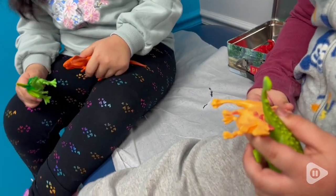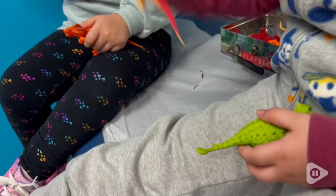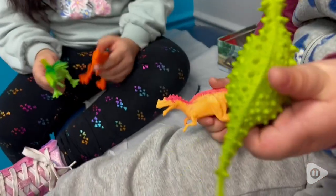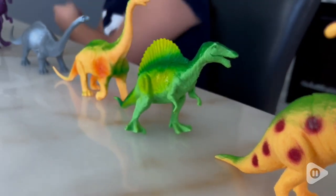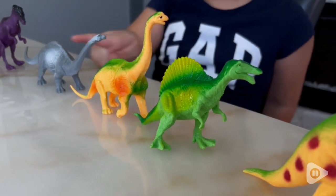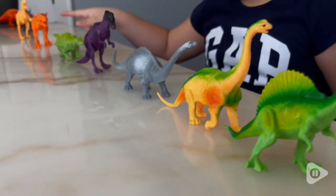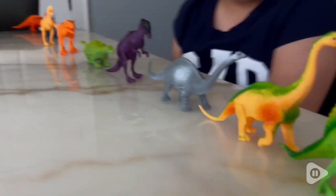Especially my young one who doesn't sit still — this was the perfect toy. He was engaged and playing. I like that it has different colors; there are 12 of them. You can play with them and ask which colors, which dinosaur, or have them count each dinosaur. And if you have older kids, you can also have them name what type of dinosaur they're playing with. So it's super fun.